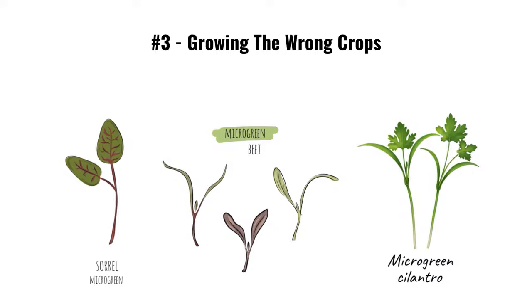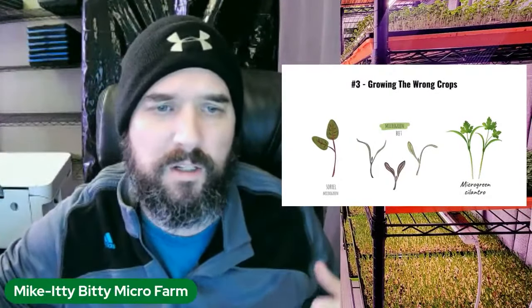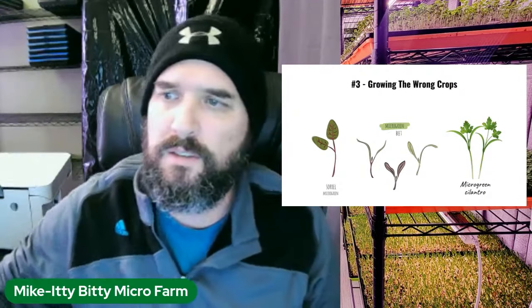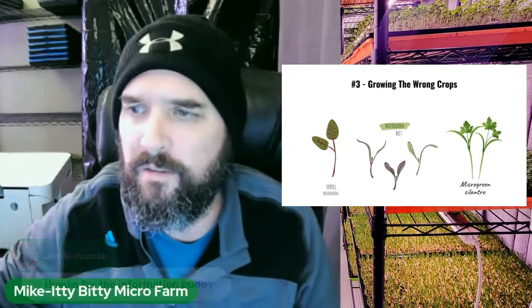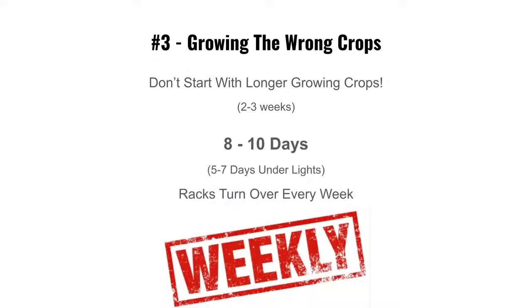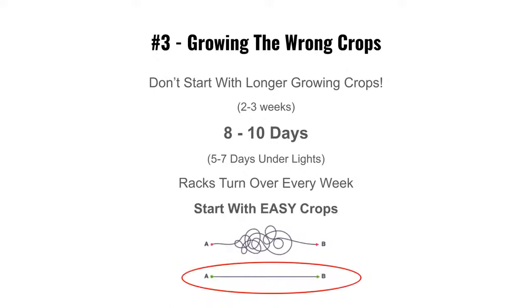Those harder crops also take 21 to 28 days to grow, so don't start with them. You want to master the 10-day grow first. You want to turn that rack over every week — 5 to 7 days under lights, 8 to 10 days total. Get that money building up. After 6 to 10 months, then start doing longer specialty crops for restaurants.